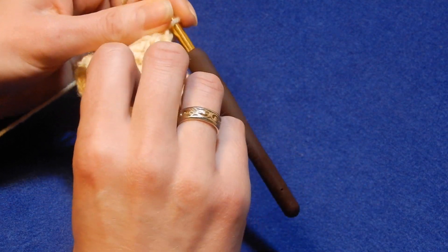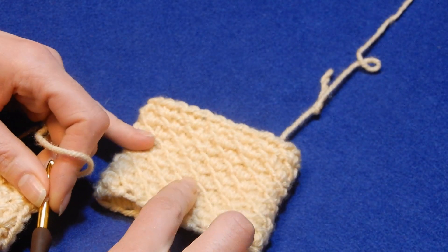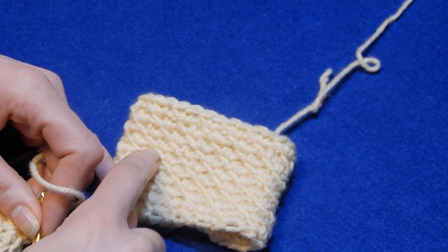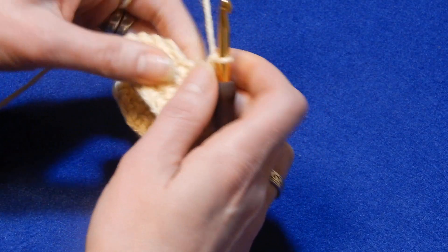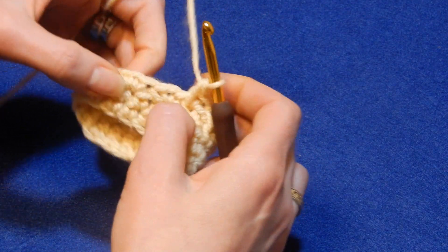This is the line that will give you these lines. So if you work tight, this line is not going to show that well.